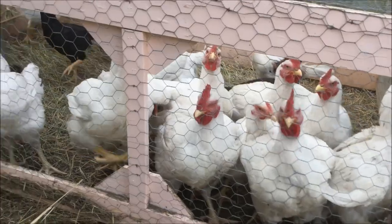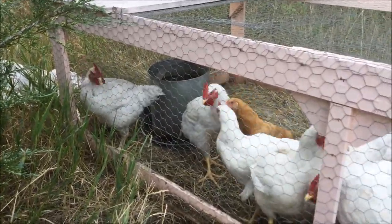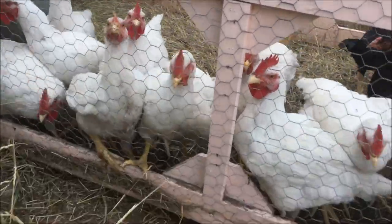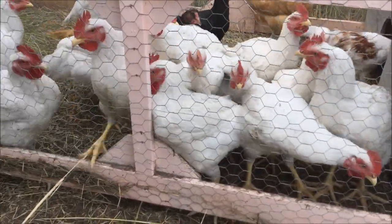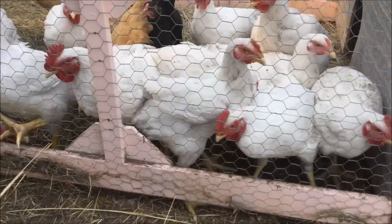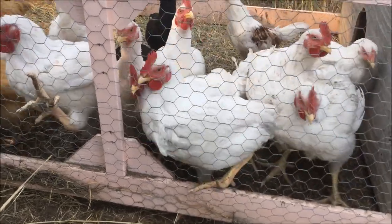These tractors get moved every day onto new grass — they just have a rope hooked up on one end so you can pull them. These guys have been getting a local non-GMO feed that is wheat, barley, and field peas with some minerals. We give that to all of our birds, and the meat birds also get a little bit of ground corn their last couple weeks.